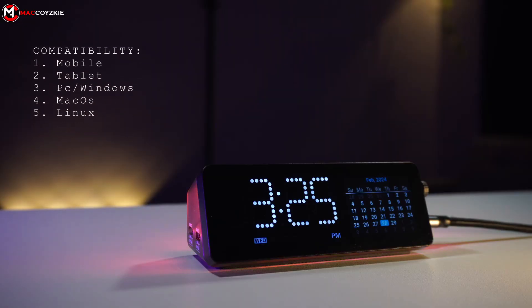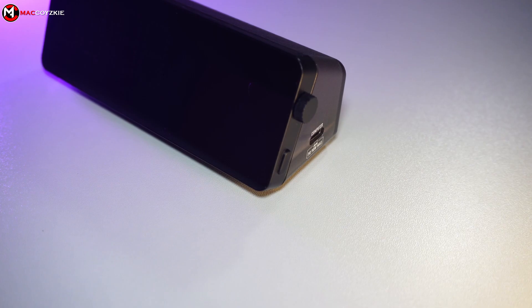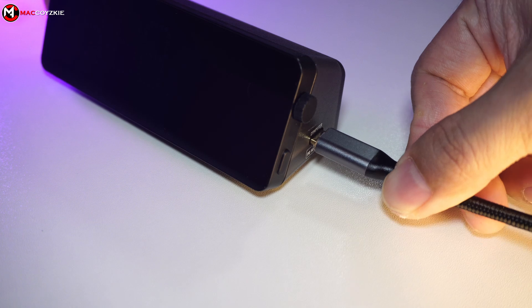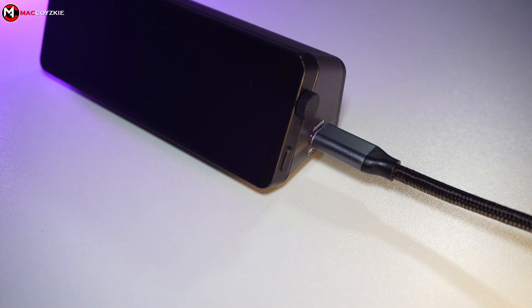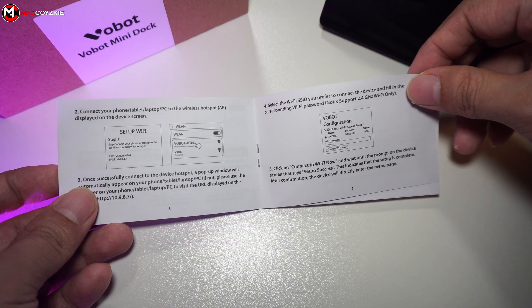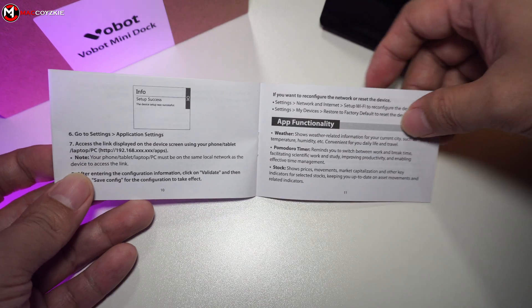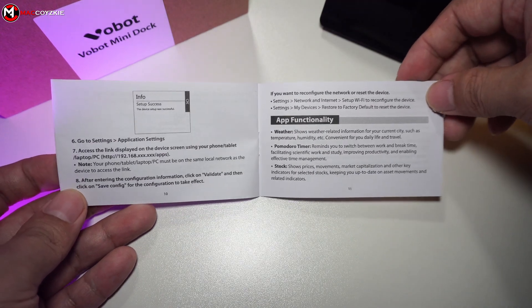This works with mobile, tablet, PC, Mac, or Linux, and needs an internet connection to function. The setup is quite straightforward — just plug the USB-C on the side to your device, then follow the instructions that appear on the display or follow the manual for more info. After everything is connected to the same network, we can proceed to check the available apps.